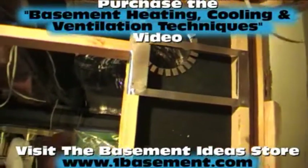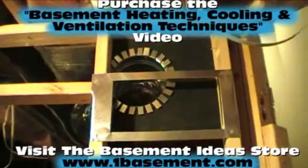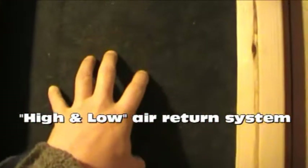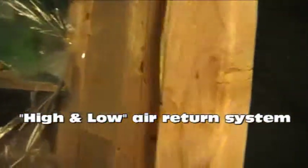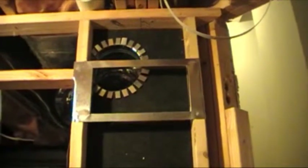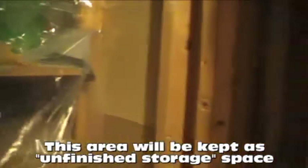Over here we have what's called your high and low returns - a low return and a high return, also coming off the main return trunk up above. This is sucking all of the air in this area of the basement back to the furnace to be filtered. We've panned in between two 2x4s and put foam duct board in the back, stapled right on the backside of the 2x4s. When we hang the drywall on this side it'll close up that cavity - that's part of the return air system. This area back in here is going to be all unfinished storage for the homeowner.